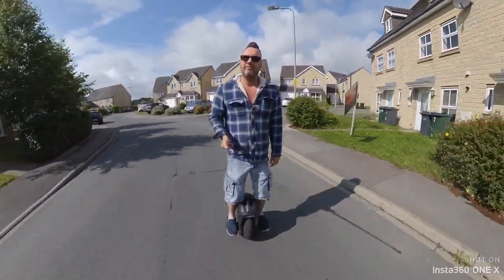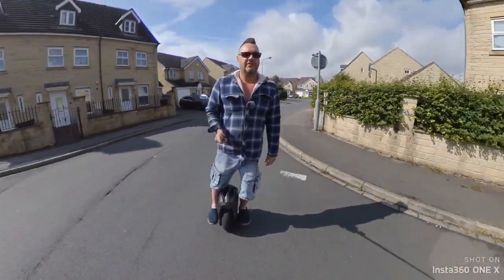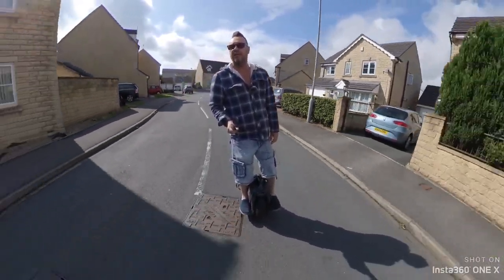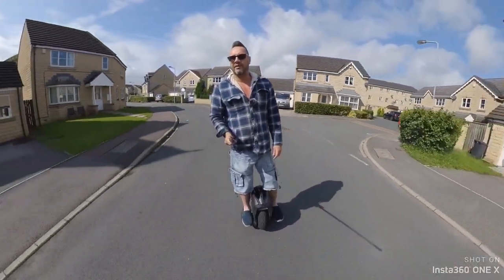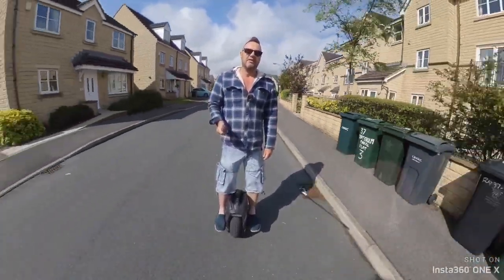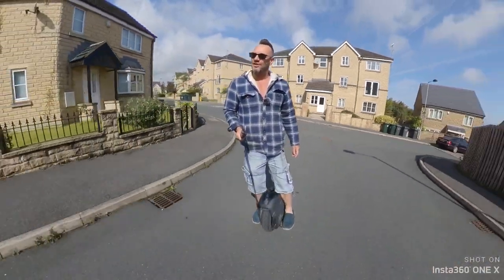I'm just going to test my new microphone. I got it for only £15 off eBay and I thought I'd just connect it to my phone, do a bit of filming and see what it's like. I'm sick of the wind noise — every time I do a film I've always got to try to cover it up with some music or something. So I thought why not have a bit of voice on it, like the professionals do.